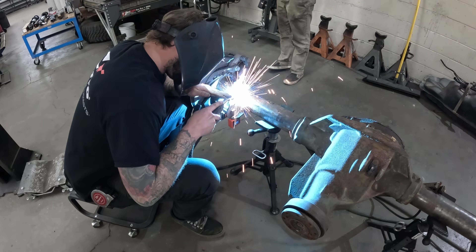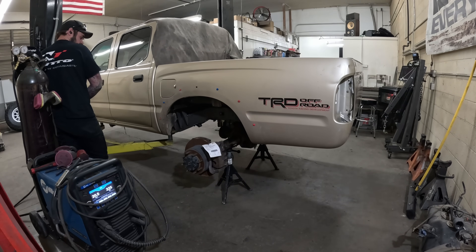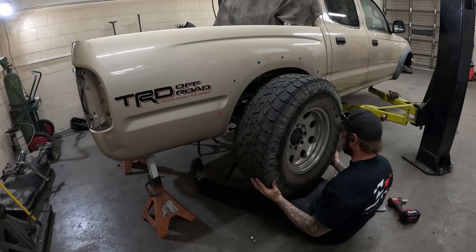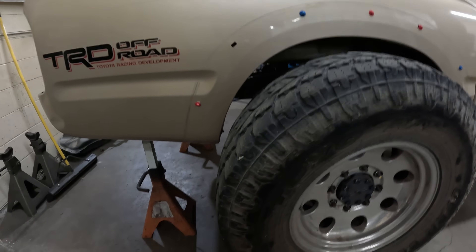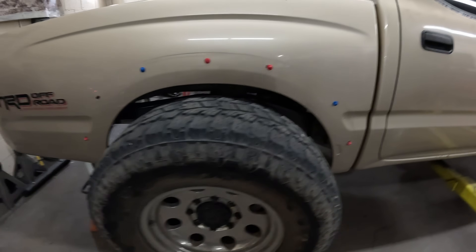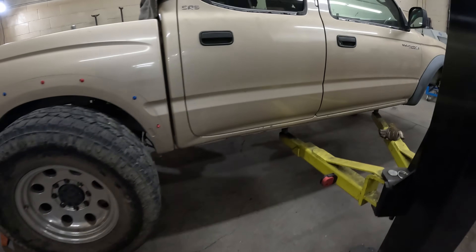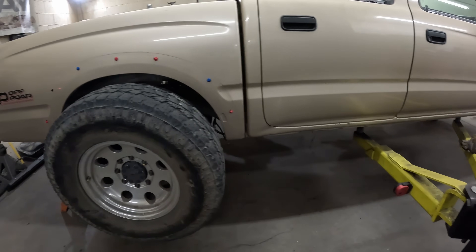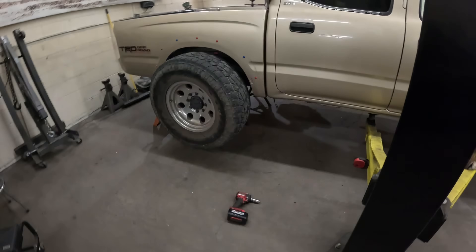I'll even them out side to side, then we'll set full bump, get the bed back off, and start mounting some shocks. We got the 35 on there, fairly centered front to back. I may move the axle back a quarter inch from center, but that's about it. I know we're centered enough to get things going. So I'm going to pull that 35 off, level the truck out, level the axle out. I'm going to stick these brackets together, get them measured out, and we can hang them under the truck and see how we're looking.